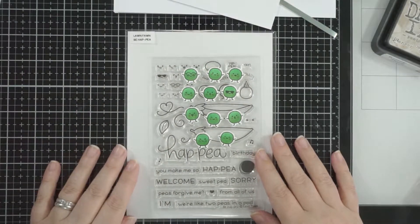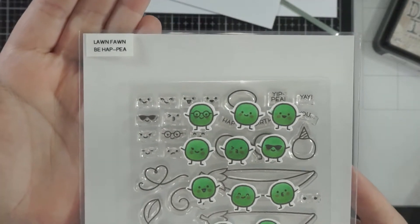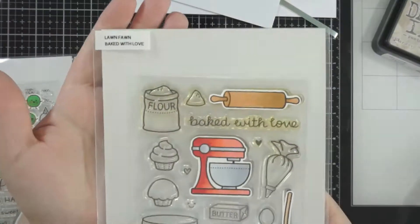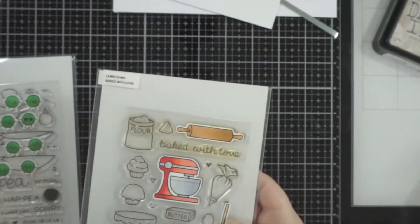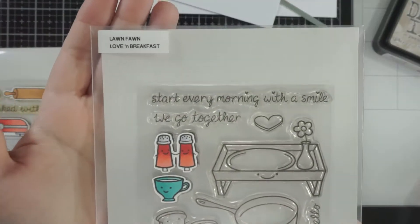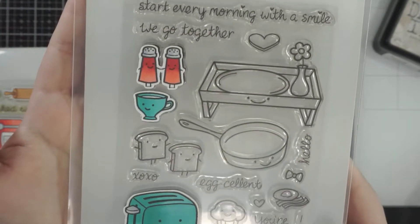I have a whole bunch of stamp sets - they're all Lawn Fawn. I've got their Be Happy with all these peas, which I think is funny, their Baked with Love, and I've also stamped and colored with some Copic markers all these images, then cut them with my Scan N Cut - the Love and Breakfast stamp set.